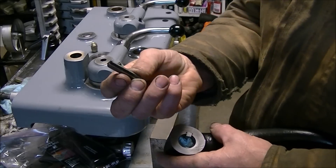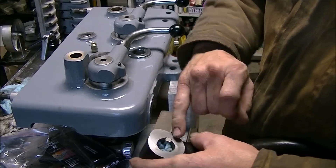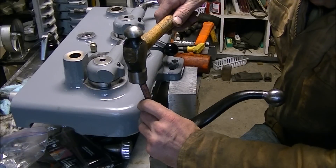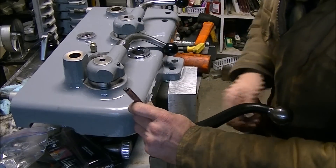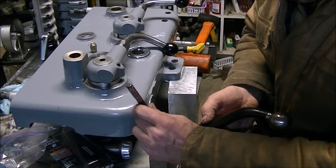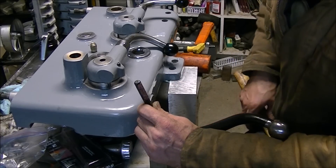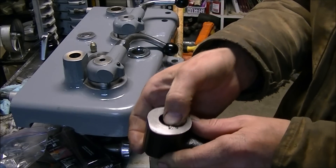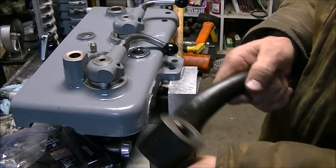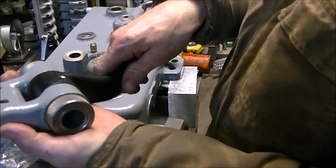On the apron lever that engages the lead screw, the key had worn almost halfway through — you can see that used to be a square key. The interesting thing is the corners of the key are peened over so that it's retained in the lever. It's held in by the bracket that sits on either side of the key. The peening holds it in while the bracket actually does the retention — it makes it easier to install.